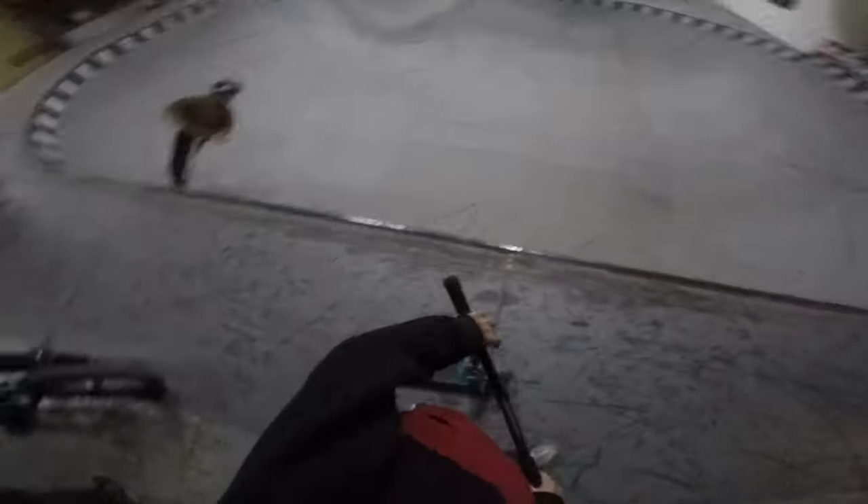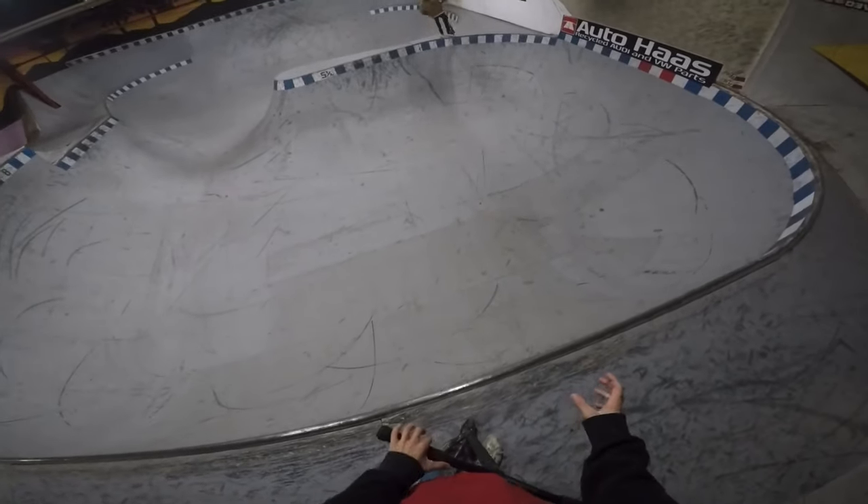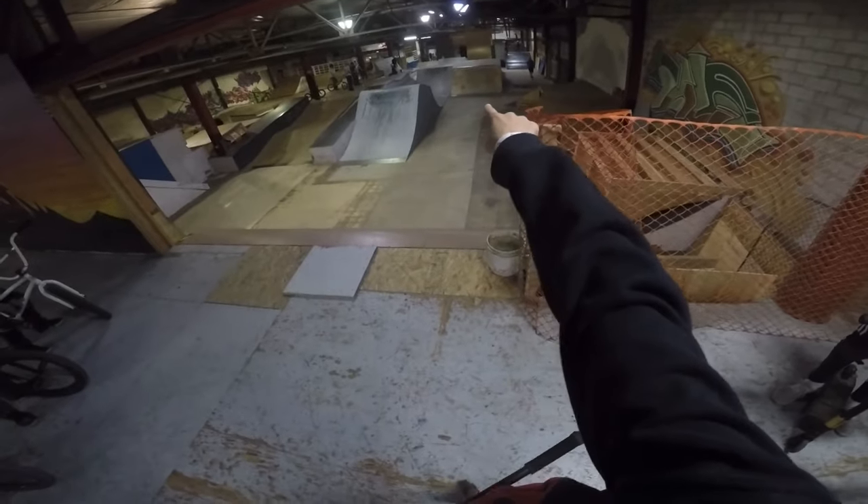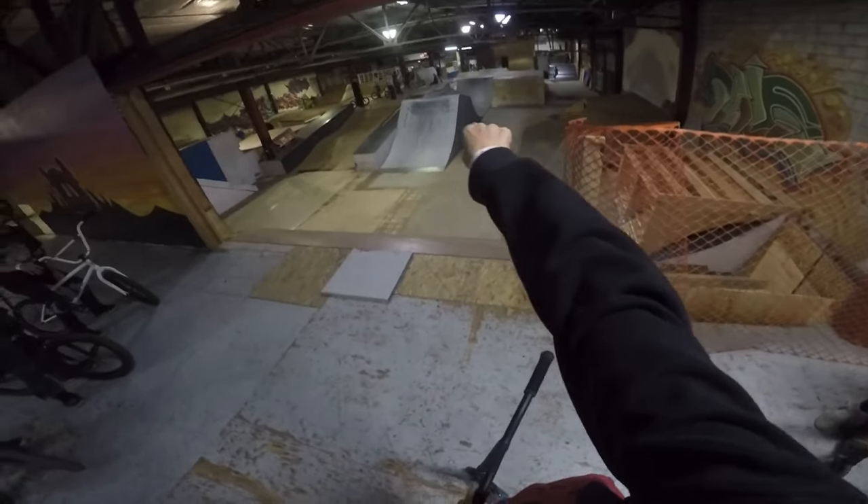Alright, so right here — this is probably one of the oldest bowls in my area. This thing's been around for ages, pretty famous as well. Let's try a 360 bar on this first box right here. Whoa, oh my god — T-bog over the step up, bar the second jump, then hold it, turned down this last one. T-bog.